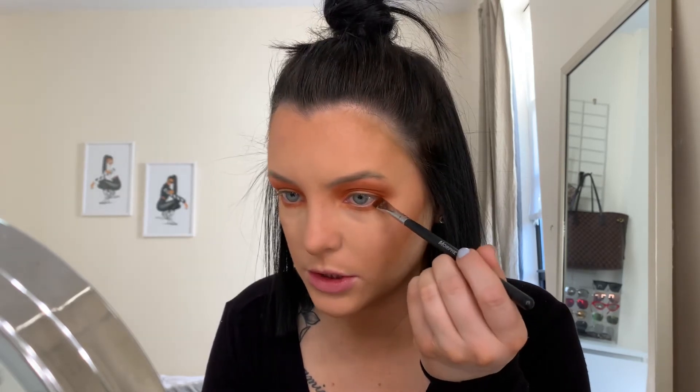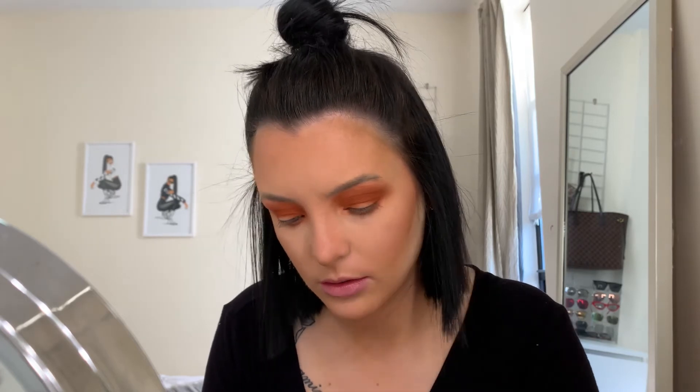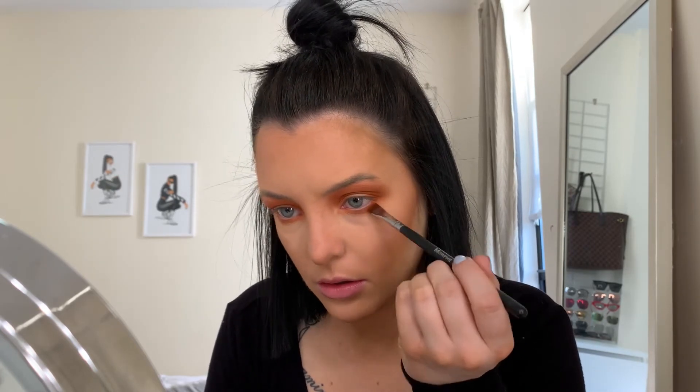Then I use the Morphe M432 brush to get a little closer to the lash line, using that burnt orange shade just at the outer corner. I basically use the same shades on the under eye as I did on my lid. If I wanted to add another color to the outer corner to make it a little more smoky, I would use a different brush.